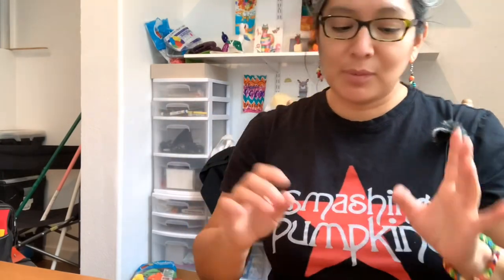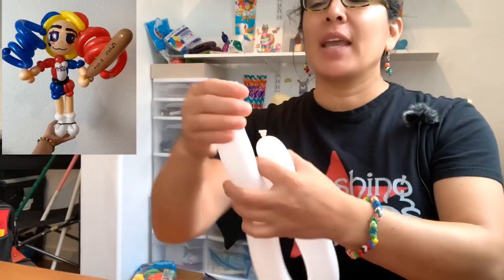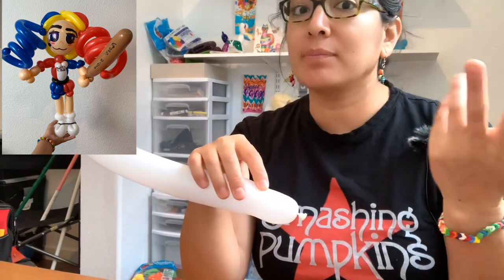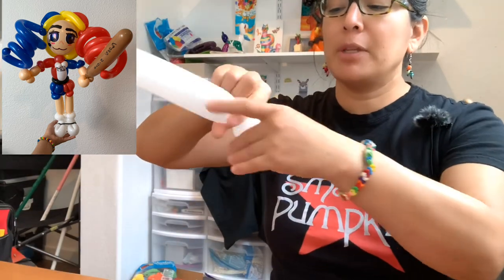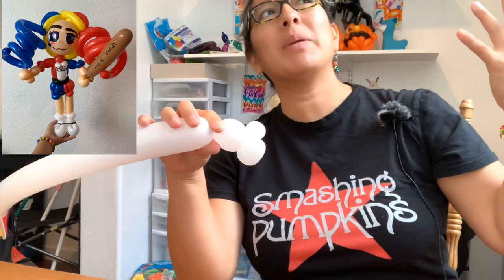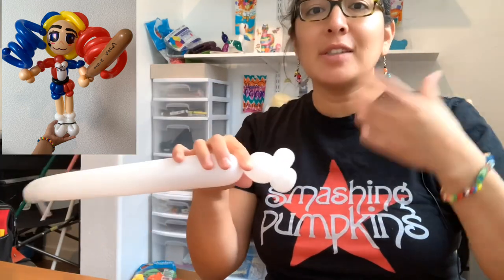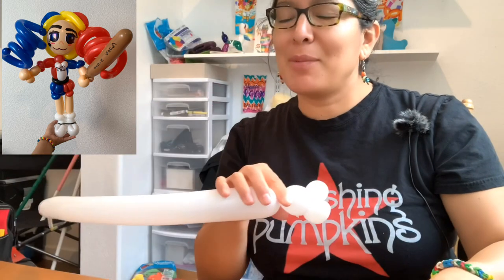I'm experimenting as we go so you can learn from my mistakes too. Let's start with a 260 balloon, inflated white, with a nine-finger tail. We're going to start with the boot - this is a very cool technique you can use for many different characters and superheroes. I'm going to start with a pinch twist and another pinch twist, giving you two pinch twists. These will be 260s so it won't be too big.